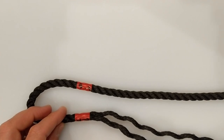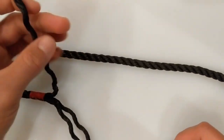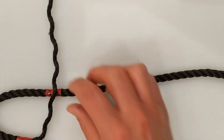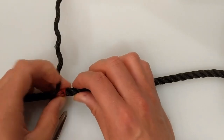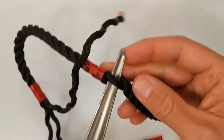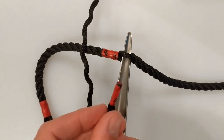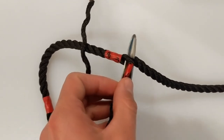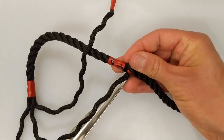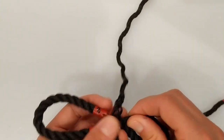OK, so now that we're back around the correct way, you're going to want to take strand number 1 and feed it underneath the top strand in the standing part at point B. I'm going to use a fid for this, but it may not be necessary if your rope is new and flexible. Pull the strand all the way through, but not too tight, otherwise it will start to distort the strands.